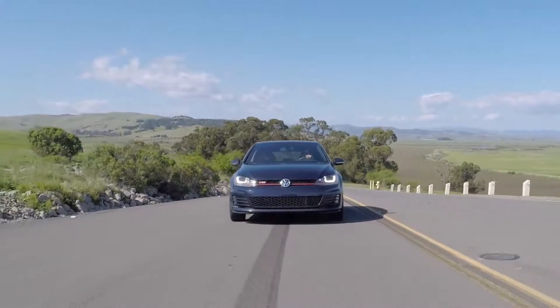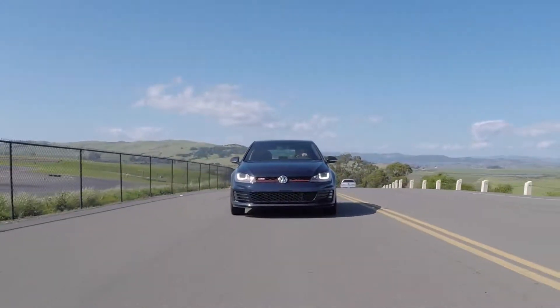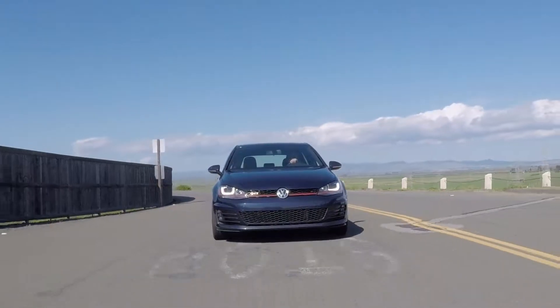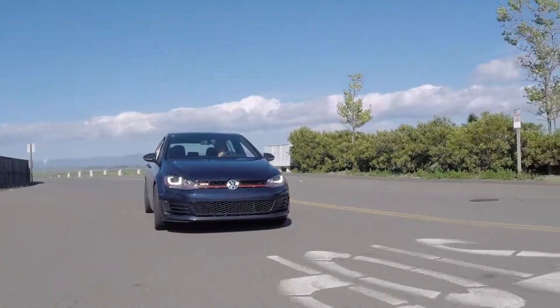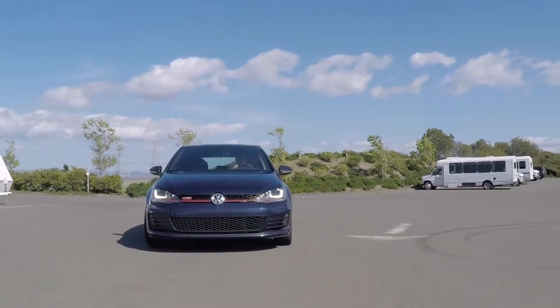I forgot to mention in the last video that all of the runs are being done in 4th gear, and the only difference from a fully stock GTI is that this car is using Denzel spark plugs and a K&N air filter.